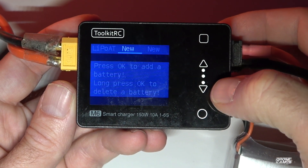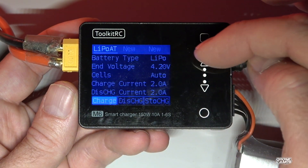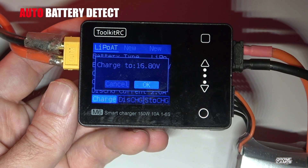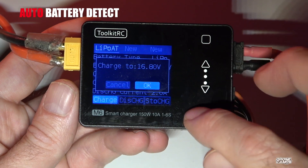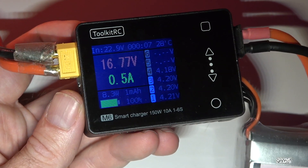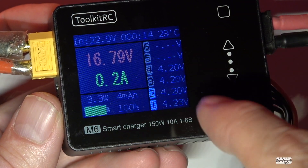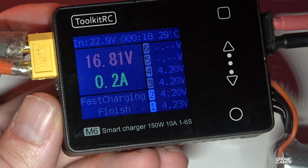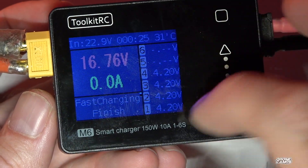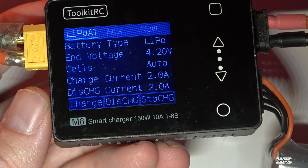We grab a battery and plug it straight into the output side of the charge unit. Pressing the button takes us into the charge menu. We can select several different battery types here — we want to charge, and it already auto-detected that it's a 4S battery. We press to charge to 16.8V, confirm, and you can see all battery information while it's charging, including all the individual cells. The fast charging finishes quickly.